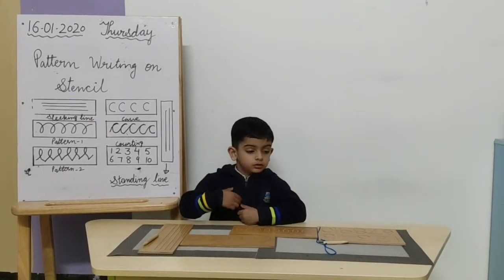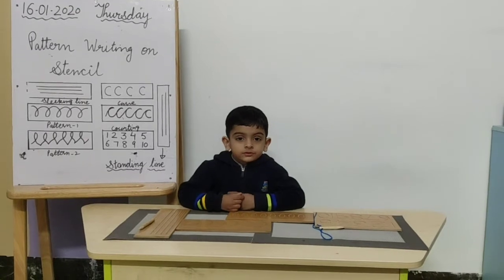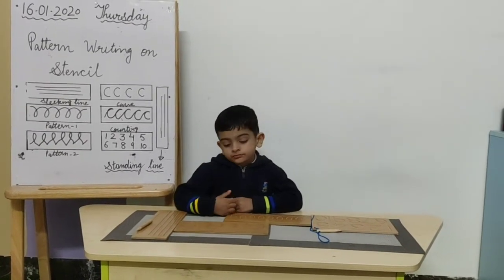Good morning Smur! How are you? Are you ready for the pattern writing on stencil today? Okay, let's start.